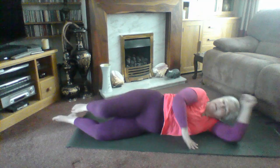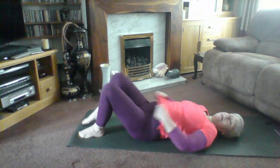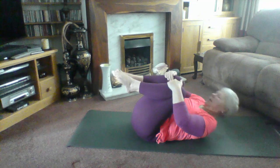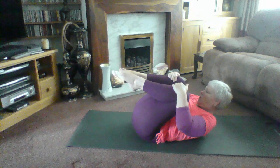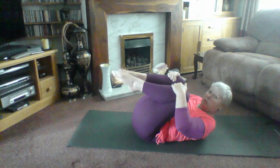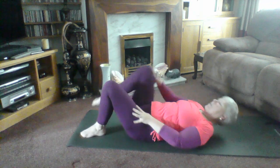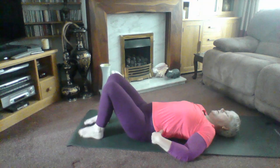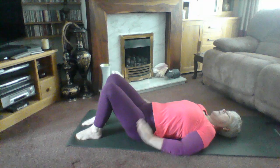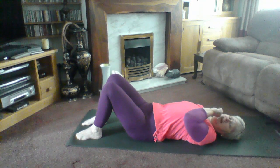Relax. Well done. Roll back onto your back — your release stretch for your side kick is a knees-to-chest stretch. Hug the knees in tight, lifting the head and shoulders if it's okay for your neck. If you have neck problems or it hurts your neck, keep your head down. Bring the feet back down to the floor, coming back into your base position. Shoulders back and down, resting the hands on the floor. This time we're going to start with a single leg stretch — as you've not covered that one yet, we're going to start at the low level.